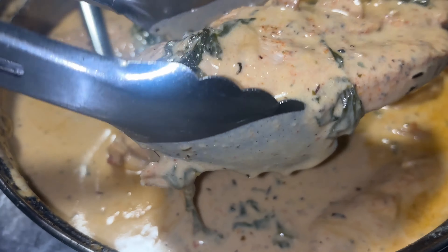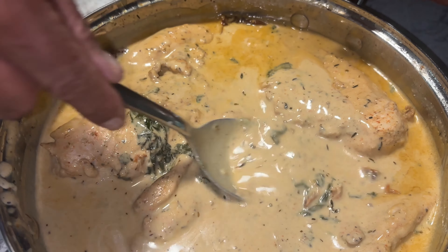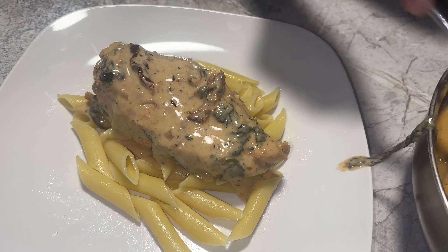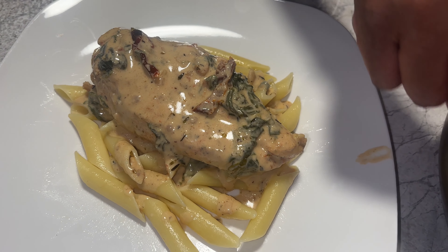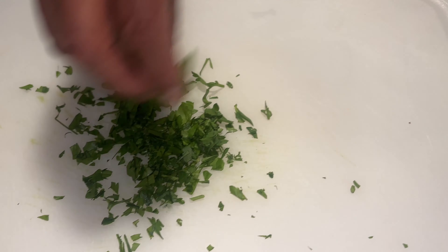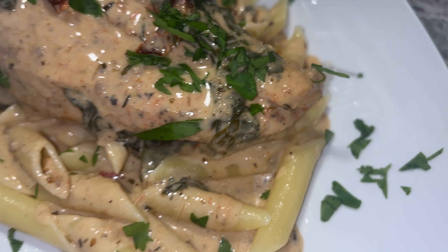The chicken is done and I'm just going to lay it on top. I'm getting some sun-dried tomatoes on there. I'm getting a little bit of the sauce to go over the chicken and over the noodles — just a little bit. You don't want the sauce too thick because if it gets too thick it'll look like gravy. A little bit of my parsley on top to make it look appetizing.